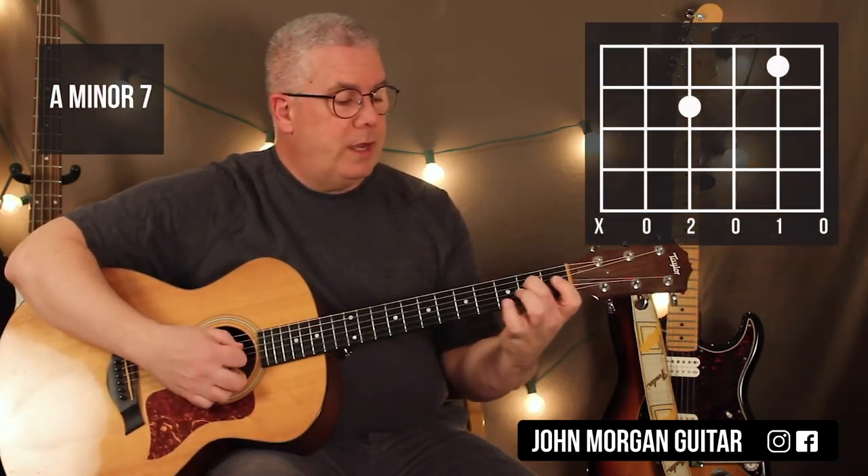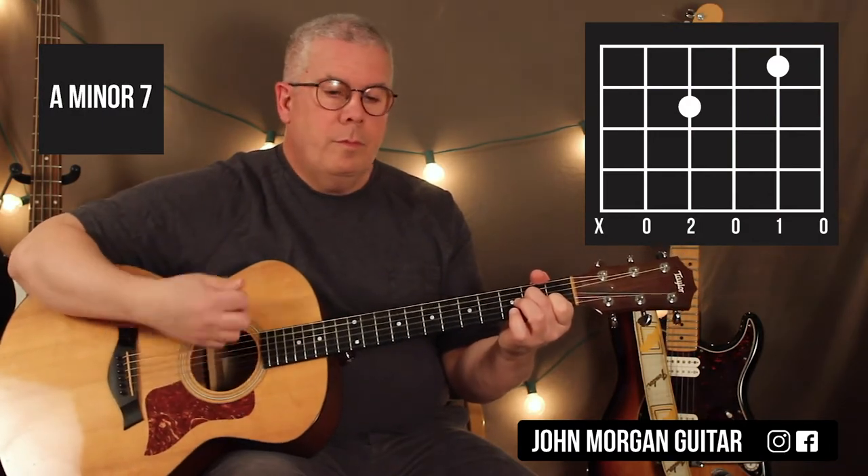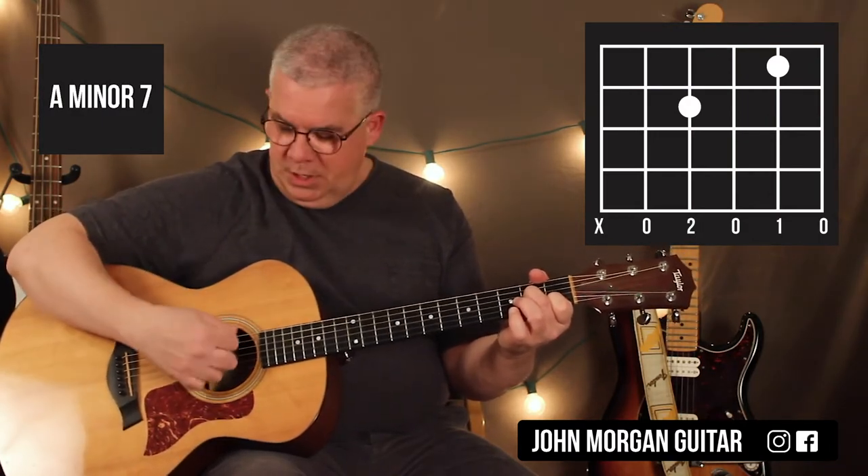Am7: fourth string second fret, second string first fret. I'm going to mute the sixth string on that one also.